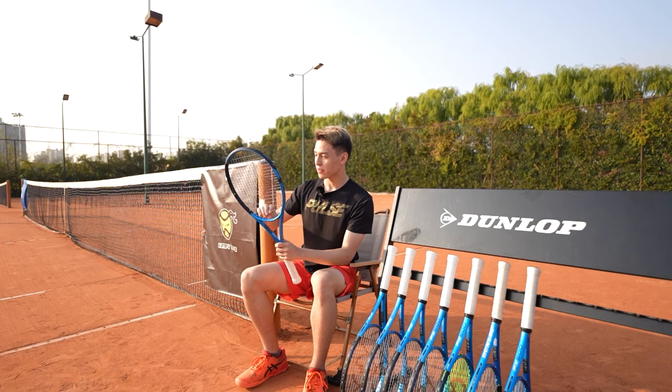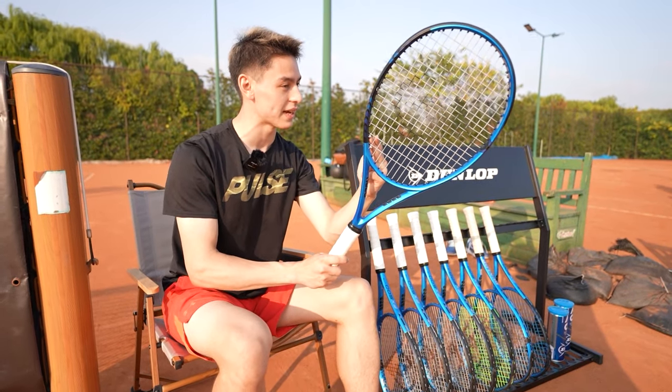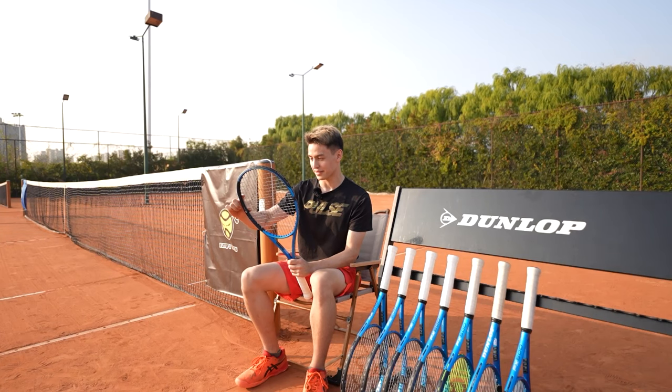Along with the new upgrades to the throat, we also keep the same Infinergy technology developed by BASF Labs that was found in the previous Dunlop rackets.